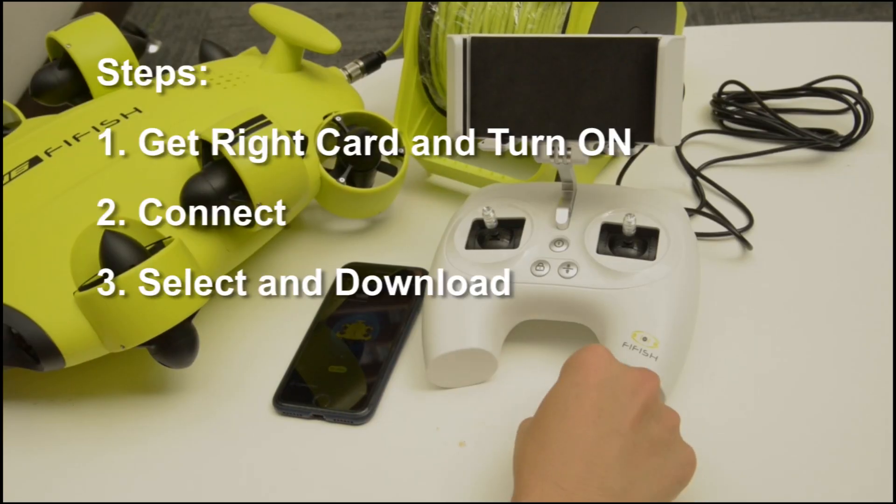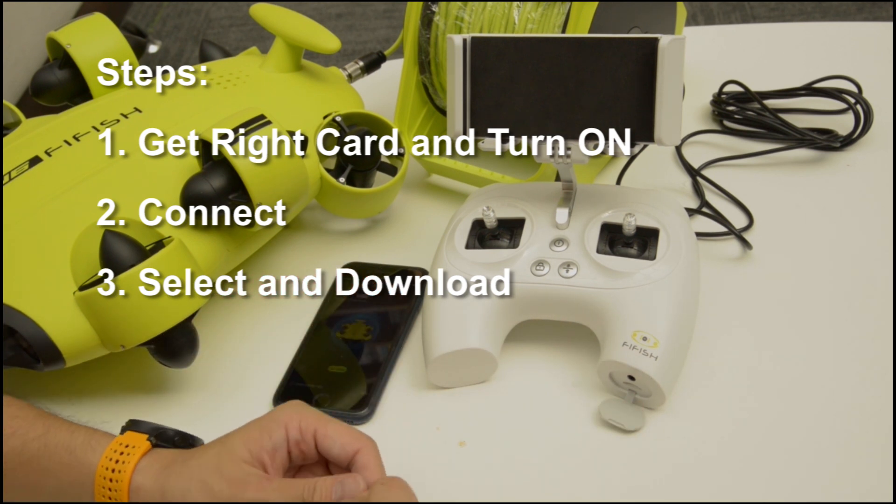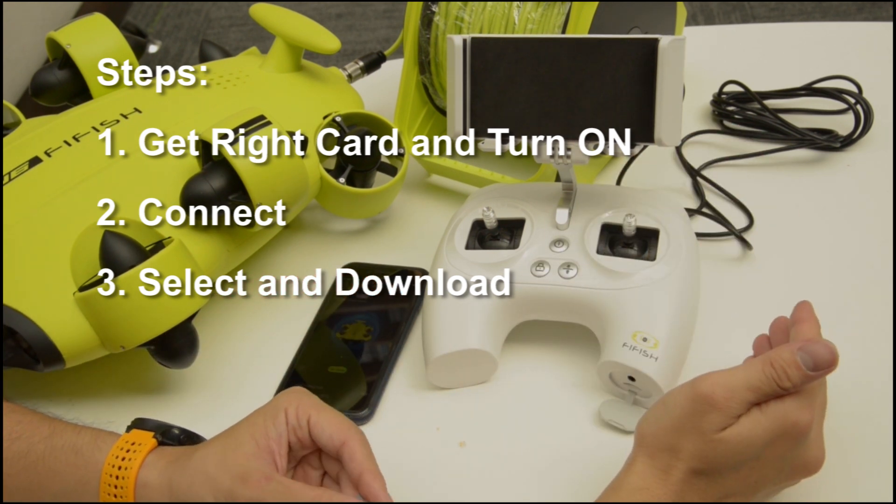Hello everyone. Today we are introducing 3 steps to download videos and photos to a microSD card.